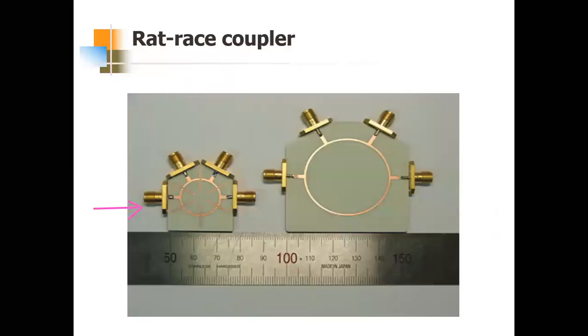This is how practical rat race couplers look — this is the microstrip version of the rat race coupler. The Magic T we saw earlier was not microstrip; it is in waveguide form, whereas this rat race coupler is in microstrip form.